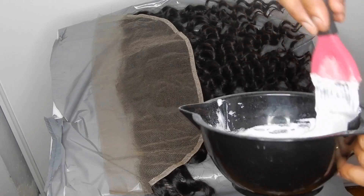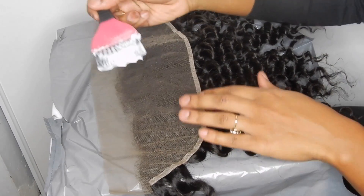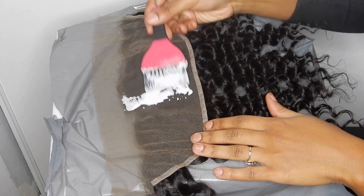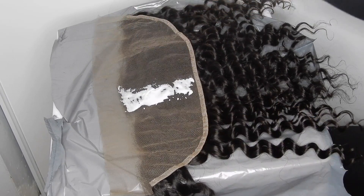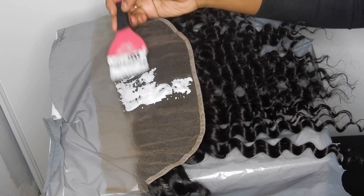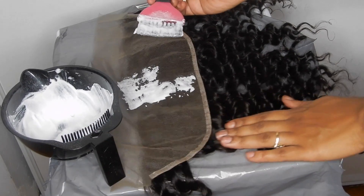Now we're going to apply the bleach. You want to dab it on — don't rub it on. Just lightly pat it; don't add too much pressure so that it seeps through. Just pat it on, taking a good amount each time. This is why you want that thick consistency, because even with a light tap a runny mixture would have bled through. Keep doing that all the way from each end to each end. Take your time, don't rush.